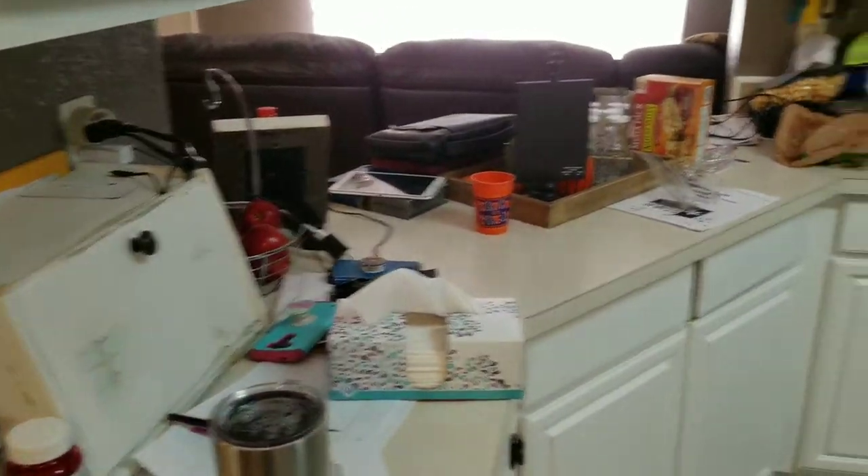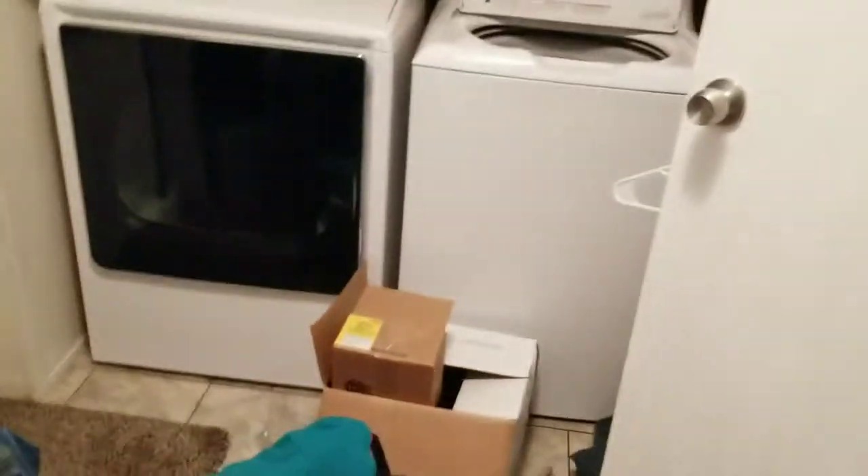First thing I'm going to do is head into my laundry room and start a load of laundry — I have not done laundry all weekend long. I do have a load that's clean, it just hasn't been put away, so that's what I'm going to start out with first.